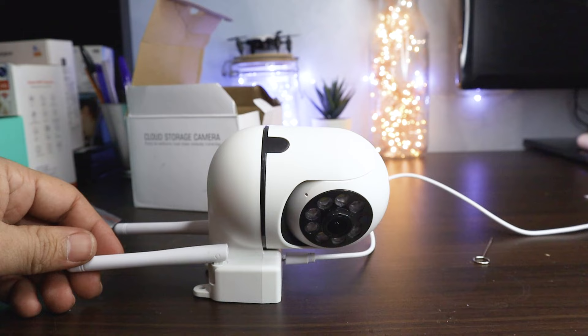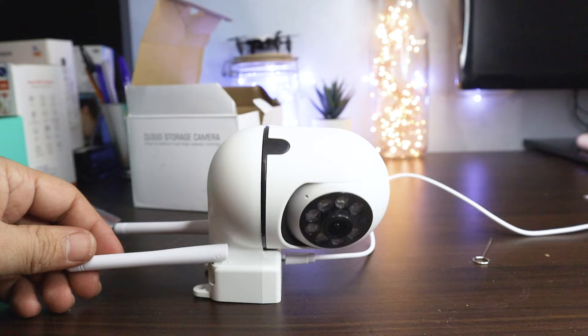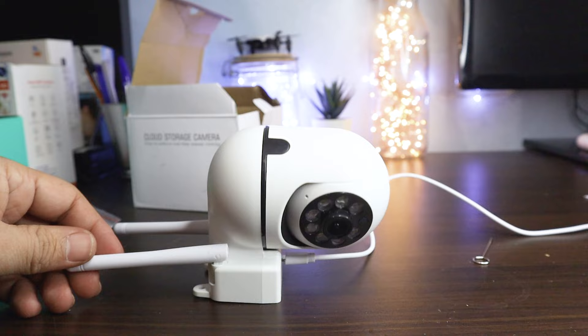The camera has now returned to factory settings. You need to reconnect the camera by following the video in the description step by step.